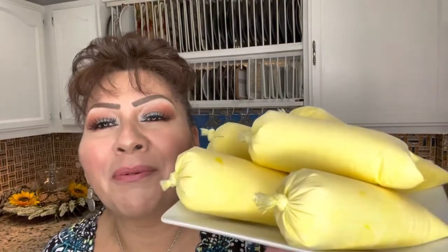These eggnog popsicles in a bag are perfect for this hot weather. I hope you give it a chance and make it at home. Your family are going to love them. They look amazing — they are nice and cold. Enjoy them with your family.